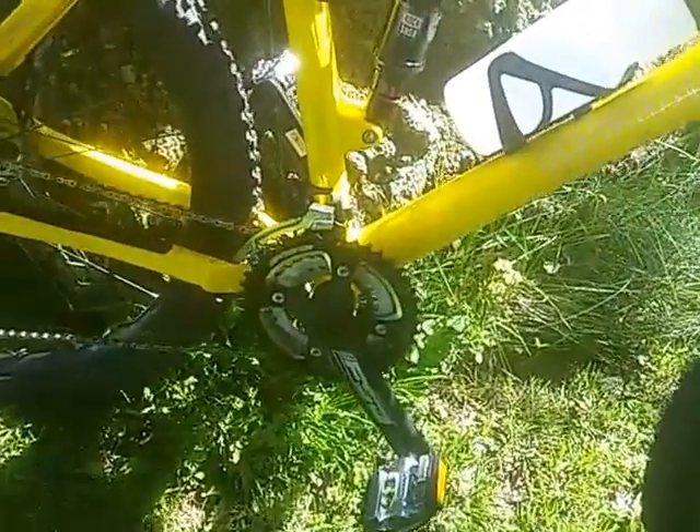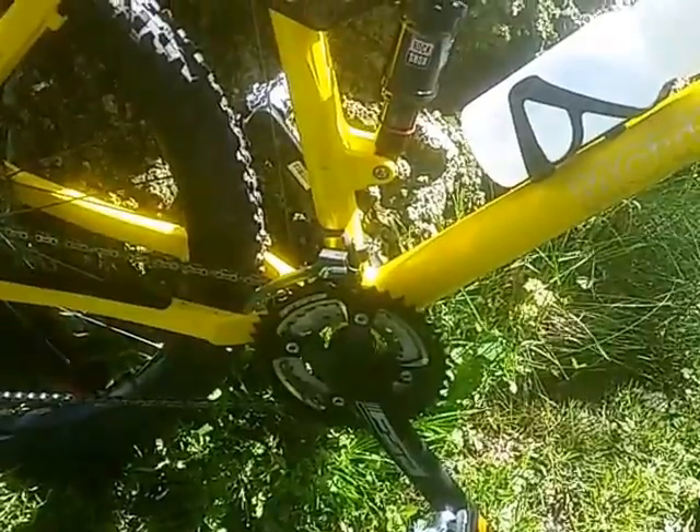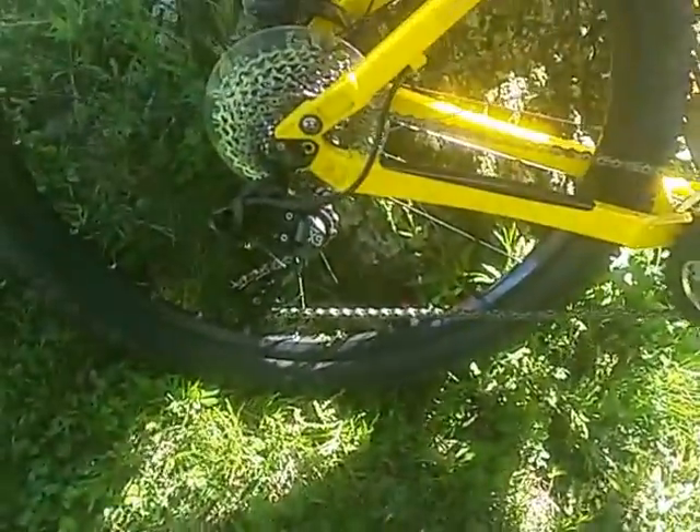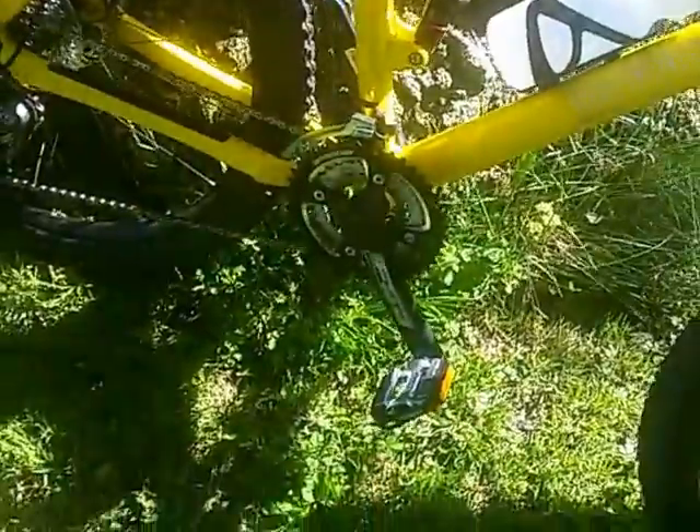You've got SRAM components for shifting — the SRAM X7 on the front derailleur and the SRAM X9 rear derailleur with a 10-speed cassette on the back. 3-speed on the front, so 30 speeds total.